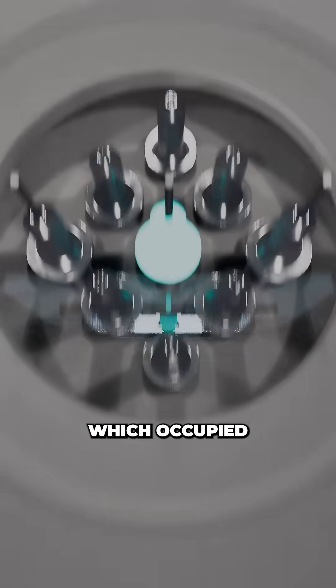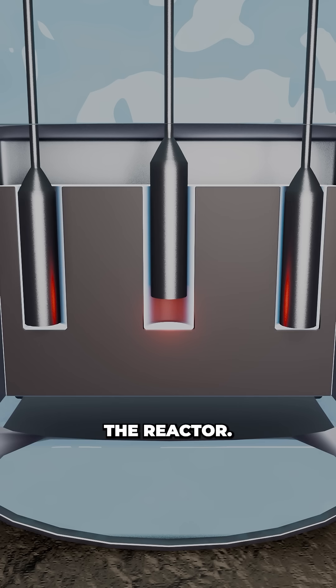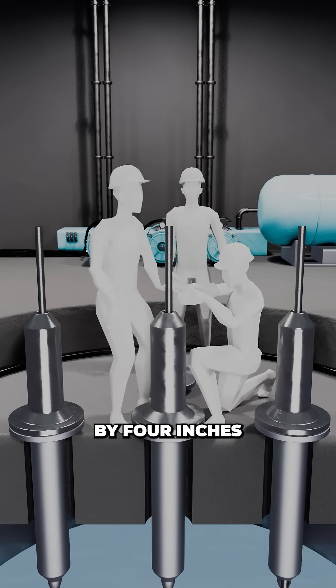At the heart of the core sat the central rod, which occupied the region of highest neutron flux, meaning even a small movement could dramatically alter the stability of the fuel inside the reactor. To reconnect it to the drive motor, the team needed to lift this rod by just 4 inches.